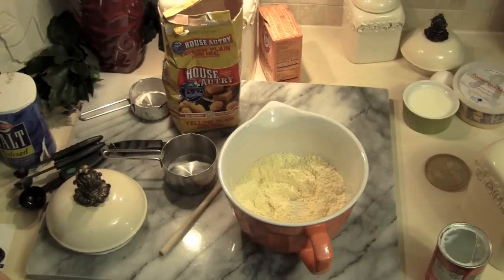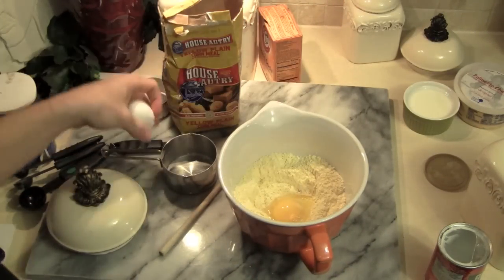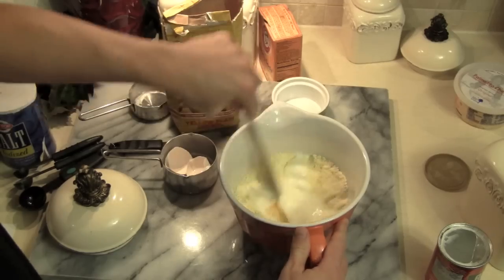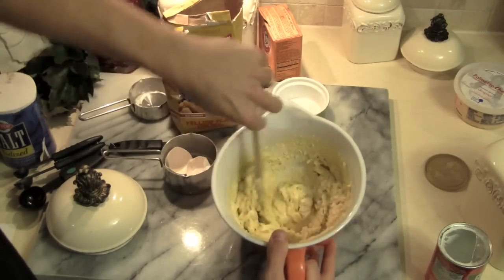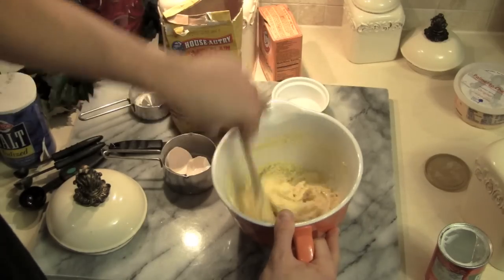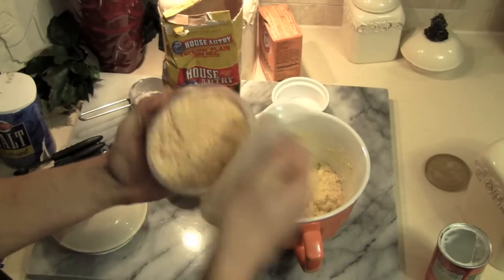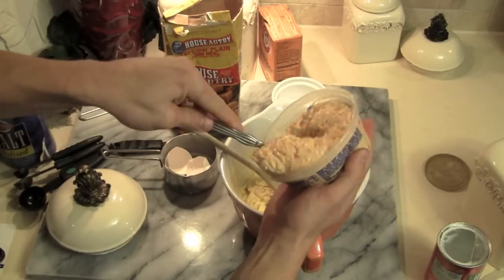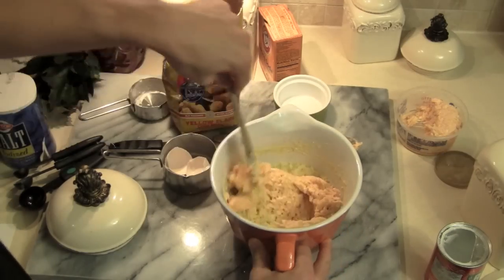In that well, we're going to put one egg and a half a cup of buttermilk, and we're going to blend that together. To this mixture, we're going to add a half a tub of Palmetto Cheese. You can use original or jalapeño.